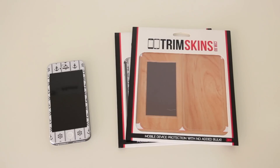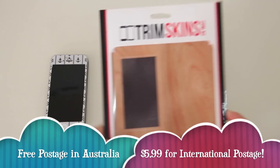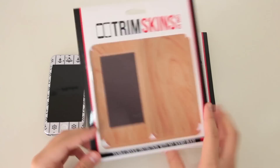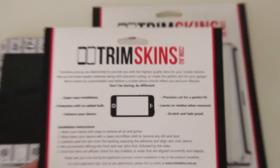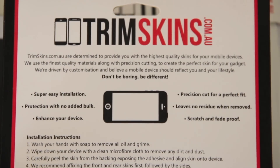Now this was sent out to me by Trimskins, so I want to thank Trimskins for sending this out to me for review. This will cost you $19.99 for a skin, and basically you get this very lovely packaging when you buy the skin. As you can see, the packaging is very neat, very tidy, and very clean, which I really like.